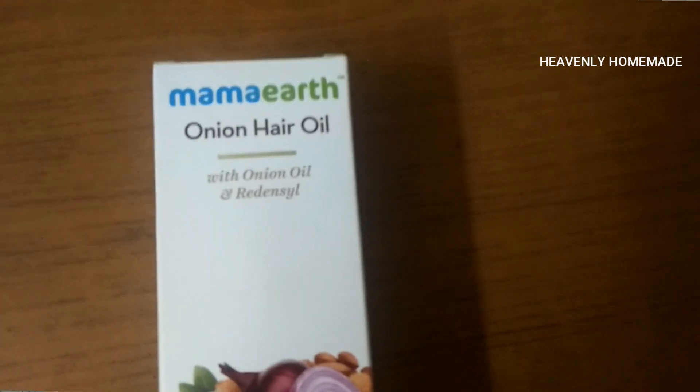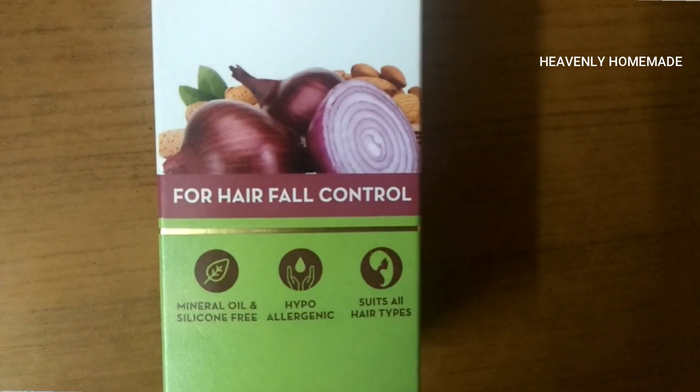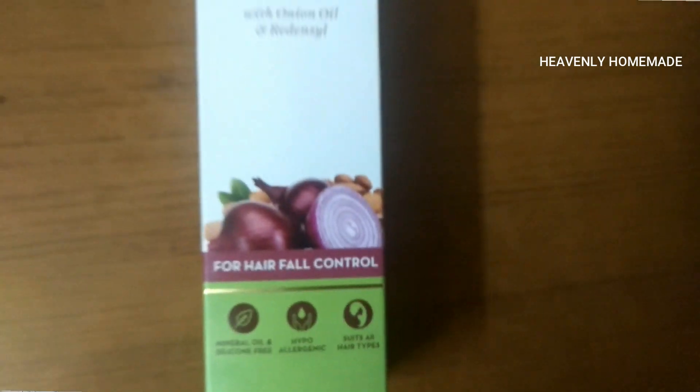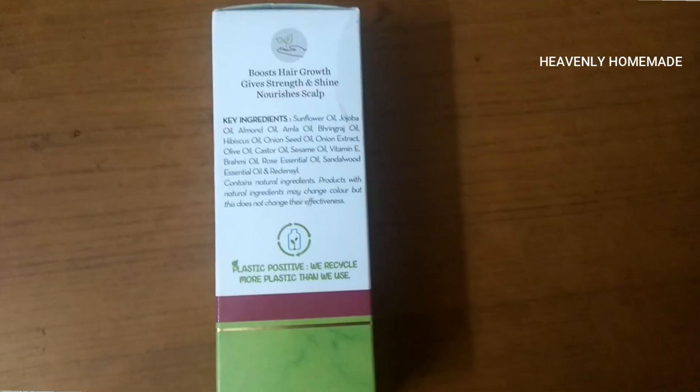So the first product here is the onion hair oil. It comes in a cardboard box packaging on the outside and a bottle on the inside. This is the onion hair oil, which is mainly used to promote hair growth. The key ingredient is onion.